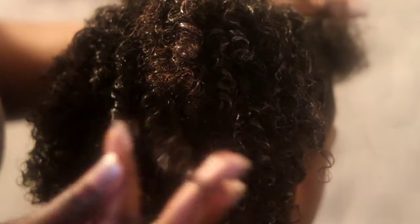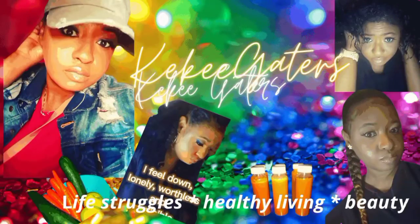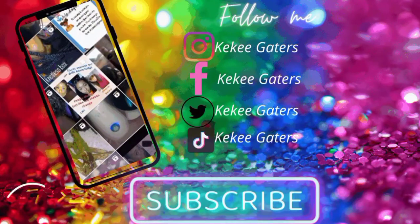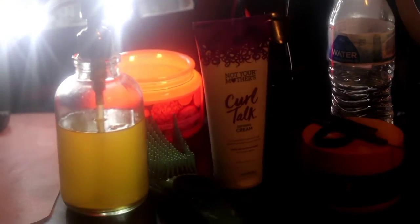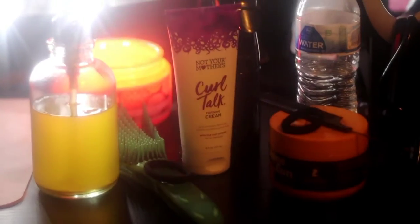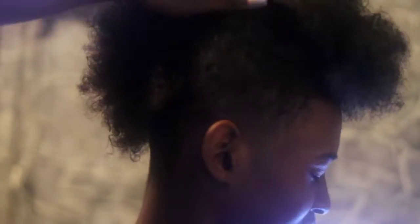Today we are going to style my son's hair. These are the items that we will use in this video. My son got a fresh cut and I'm trying to show you his cut on each side — it's like a mohawk, I think that's what it's called. Anyway, we are going to treat him like the king that he is.